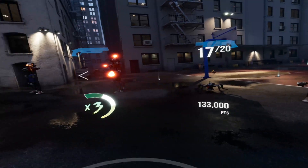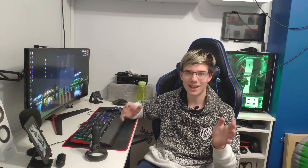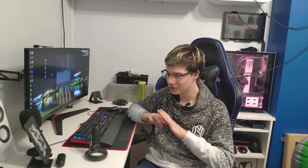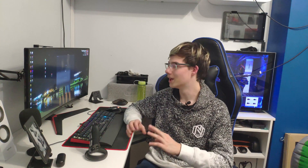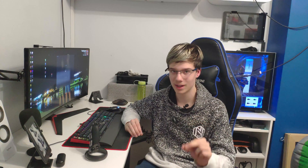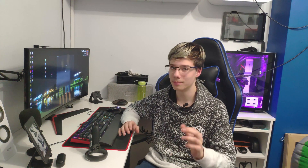I wasn't expecting this. That's how simple it is to connect your Quest to your computer and just start using it — just like that. All you need is a USB-C 3.0 cable and you are ready to go. This is going to be an absolute game changer. This is now both a standalone headset and a PC VR gaming headset. I am very excited for the next video in which I will test how this works. If you liked this video, make sure to give it a like.